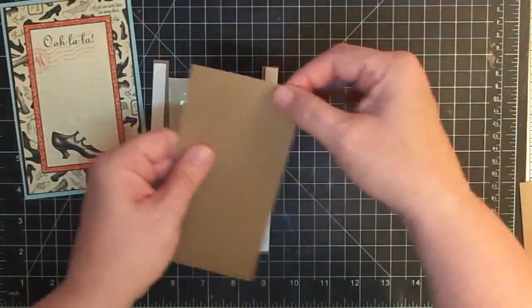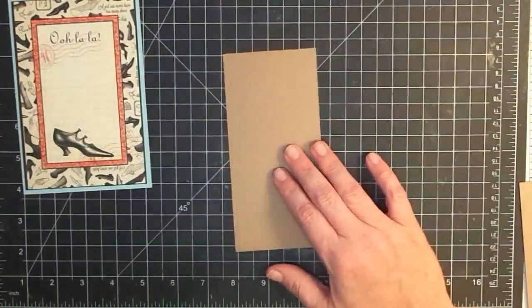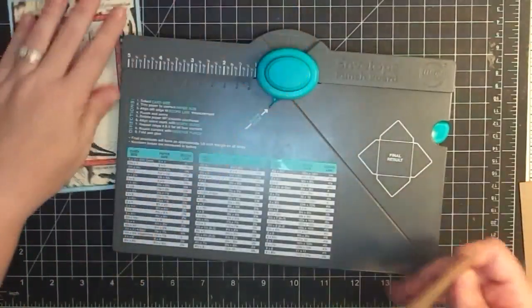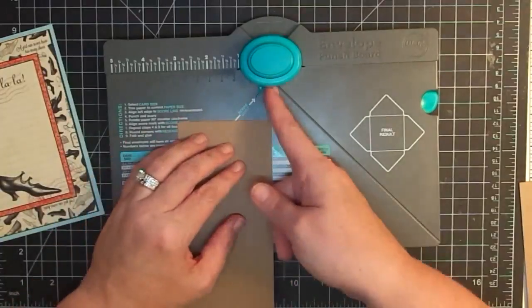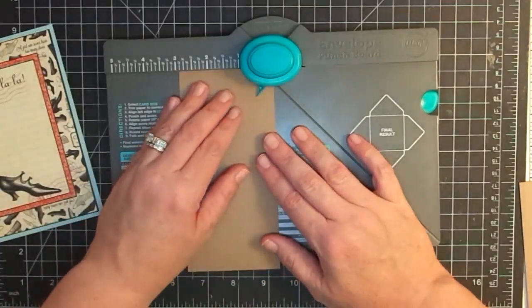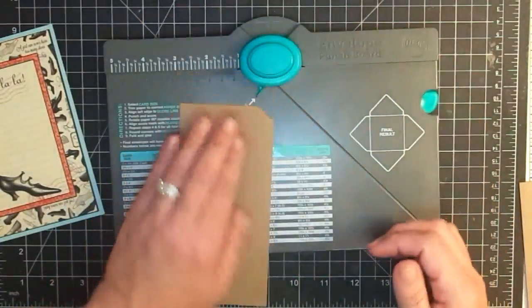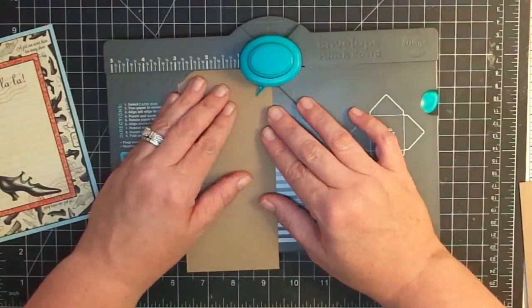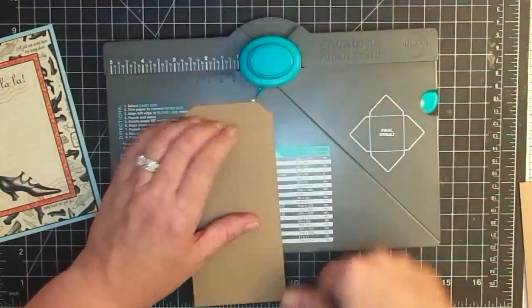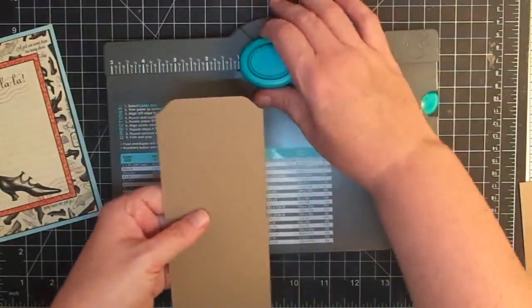I want to make a tab end for the top, so I'm going to use my envelope punch board — we haven't used that in this book. I'm going to take one end and line it into the center of the punch area, just eyeballing the center, punch one side, flip it over. This is going to make that file tab. See how you get that cool little file tab end? I'm going to do that to both pieces.